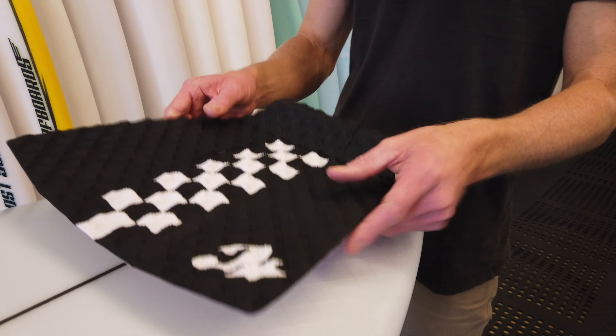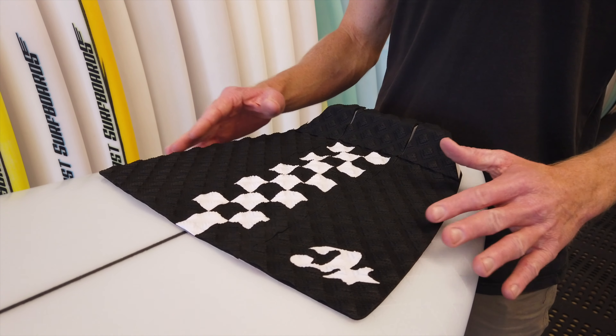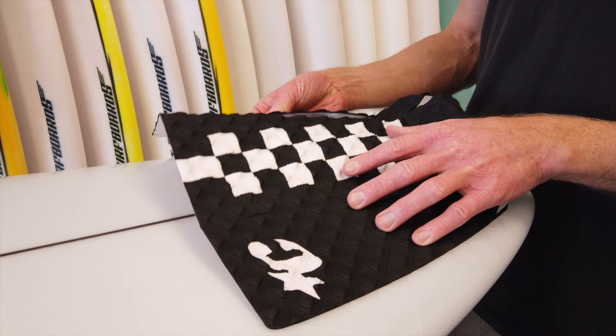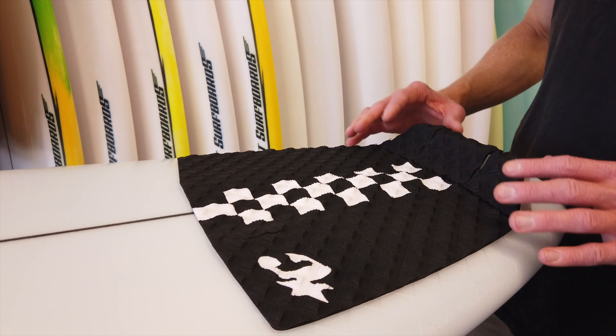Today we're going with the Creatures of Leisure Jack Freestone pad. This is nice and wide, so it really suits the tail shape of this board. As you can see, it is a three-piece pad that allows an additional adjustment — you can widen it out a little bit more if you like.